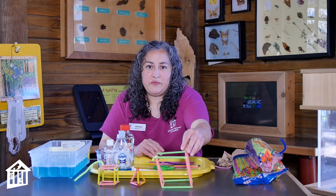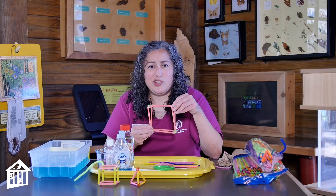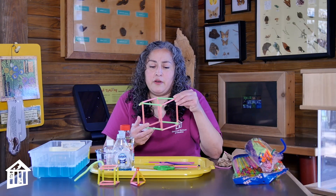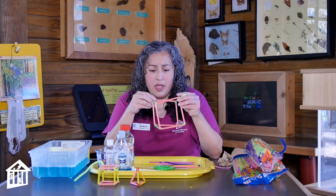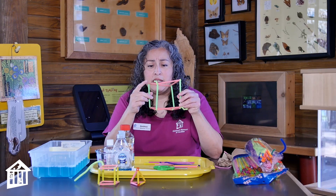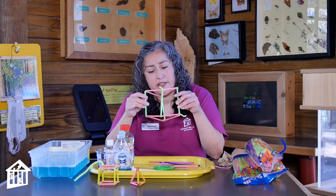So how do we make our shapes? First we're looking at our geometric shapes — these are 3D. If you're just looking at one side it's a square, but if you put all those squares together you can form a cube. With the cube, you're going to count how many straws you'll use: 4, 8, 9, 10, 11, 12. So you're going to need 12 pieces of straw. If you're making a cube, they all need to be the same size.